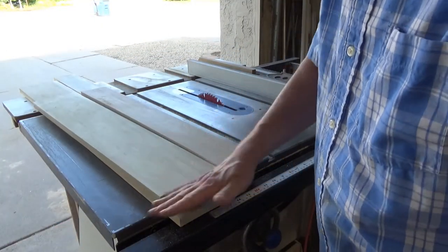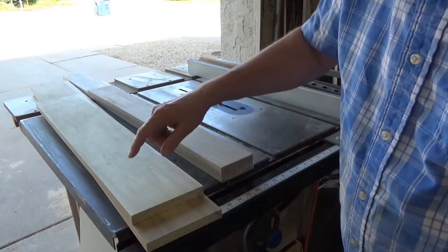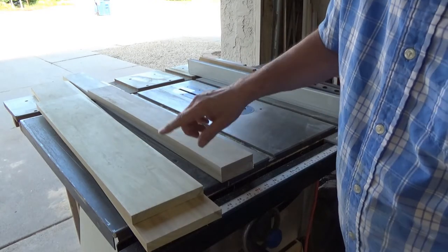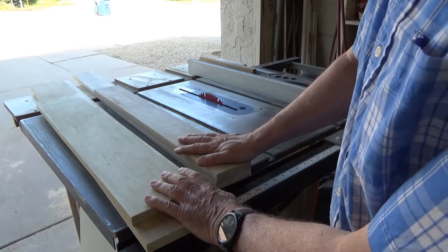Just a little bit of rough sanding. Next, I want to mill the edges on these so that I know they're nick-free, straight, and true. So I'll take a little bit off each edge here on the table saw.